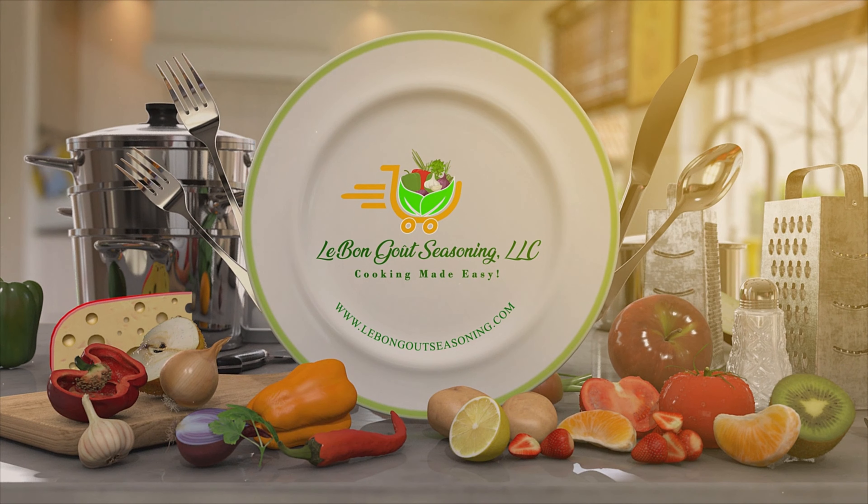Okay guys, this recipe came out perfect. Thank you guys for staying with me until the end of this video. This is my plate — I can't wait to dig in. Thank you guys so much for watching, and thank you so much for your support.